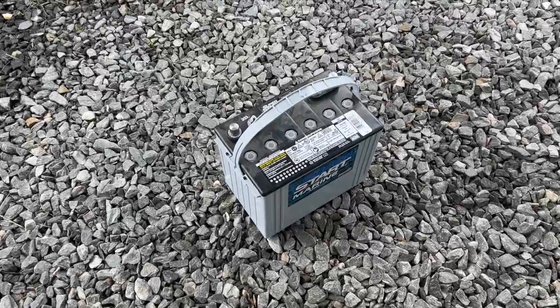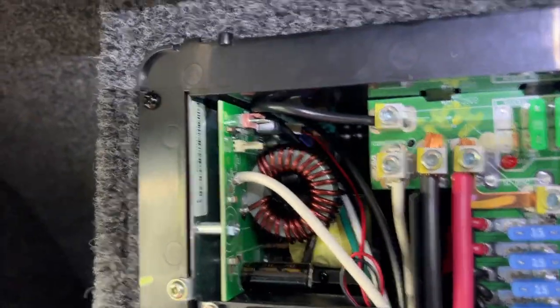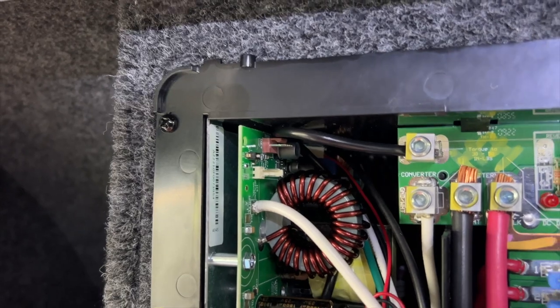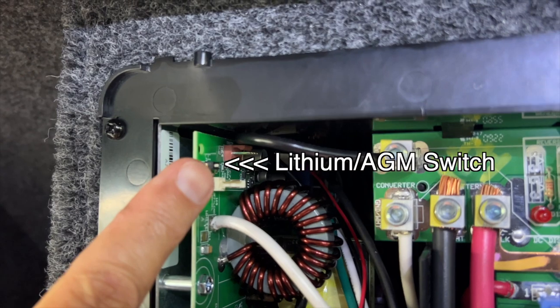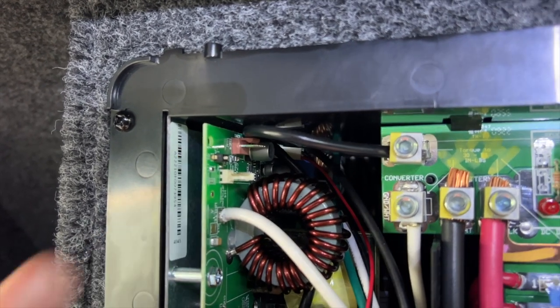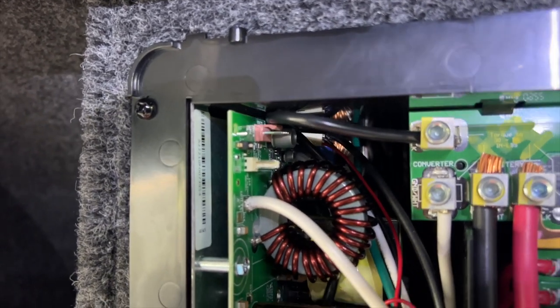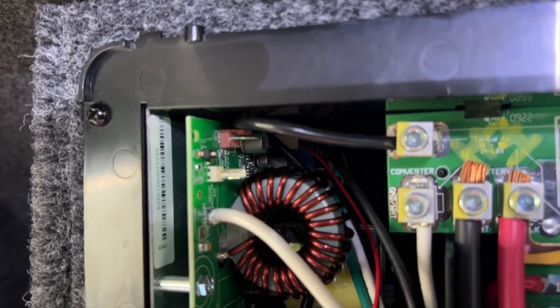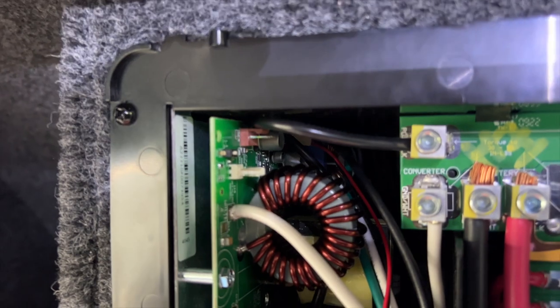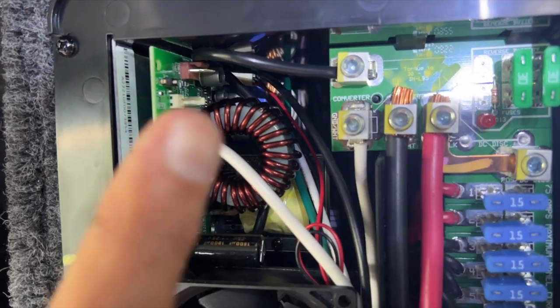The AGM battery is out. I'm going into the panel — I've got the cover off and we're looking at a little tiny switch right there. Bottom says LA and up says LI — LI standing for lithium and LA standing for lead acid. It was on lead acid, and it is now going to be on lithium. All I did was push that little switch that way.